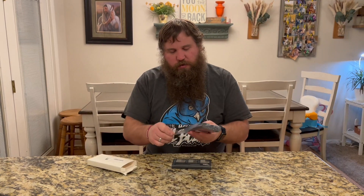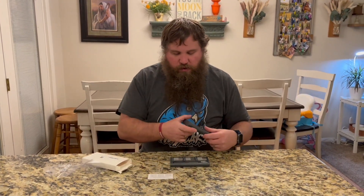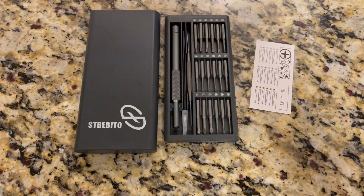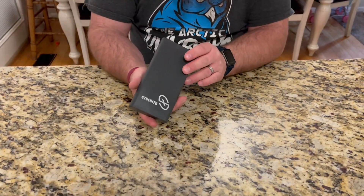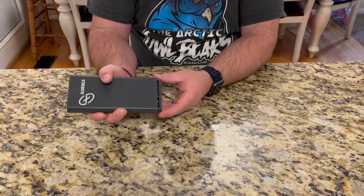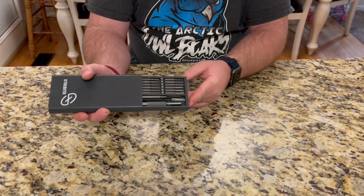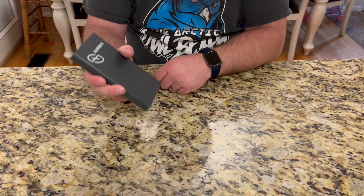It does come with this carrying case as well. I'm going to go ahead and open this up — there's a little card showing what all it comes with, and this does slip inside like that. This case is actually really nice. You can see it's holding it in place. You actually have to push it in and then it pops out and slides right out. Put it back in, push it in, and it clips back into place and is secure again.